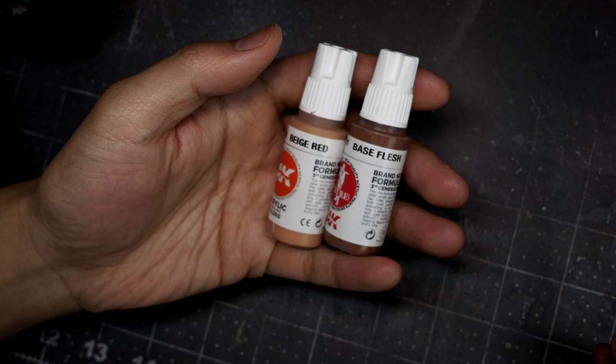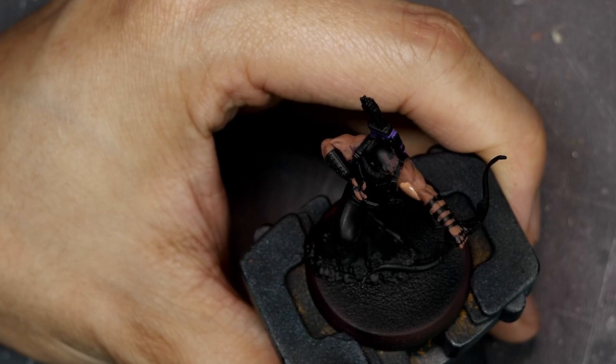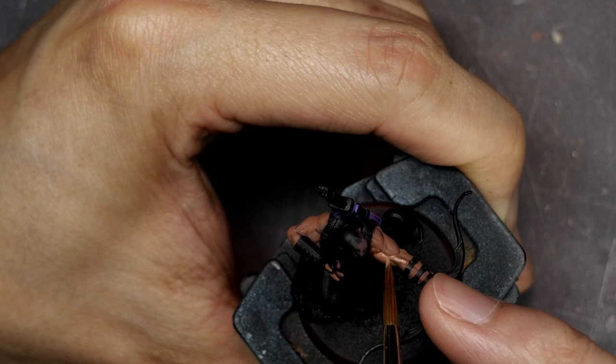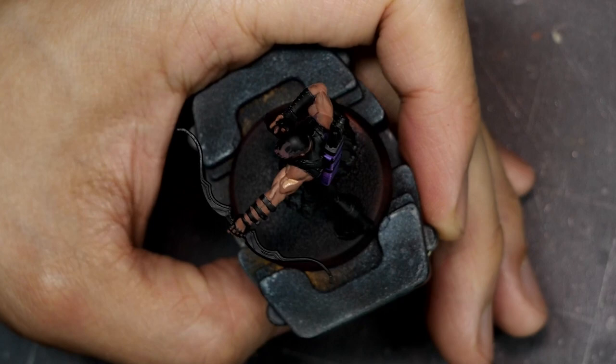Next I'll highlight by mixing in progressive amounts of Beige Red into my Base Flesh. At this point you want to pay attention to all of the different muscle groups, making sure that you're highlighting all of those valleys to connect the different muscles. You want to give the entire thing the illusion of a layer of skin on top and not just paint each muscle as a separate component. By painting it connected you give it a more organic feel, whereas approaching each muscle individually can end up looking more like a suit of armor than something covered with a layer of skin.